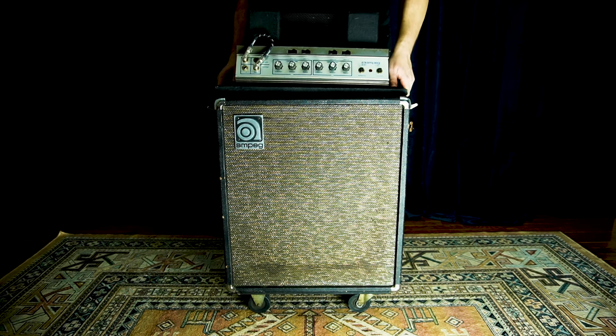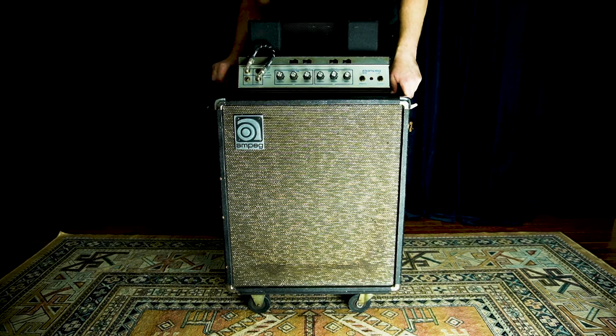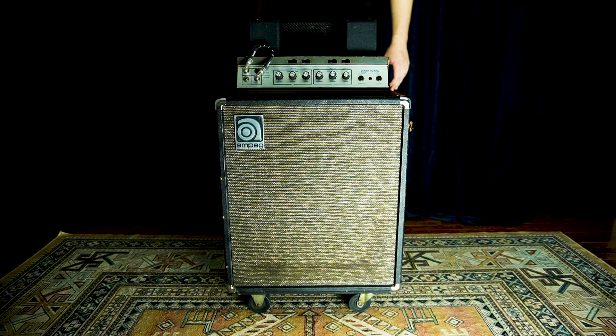Why is it called a flip top? It's a box, and the top of the box you can flip, and on the inside is the amplifier. So it's like built-in storage. It's super convenient, and it's a super innovative design.